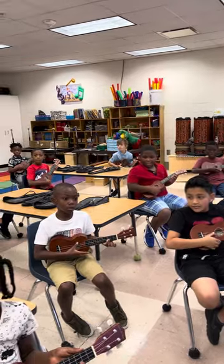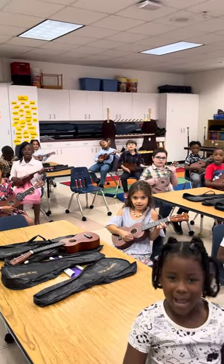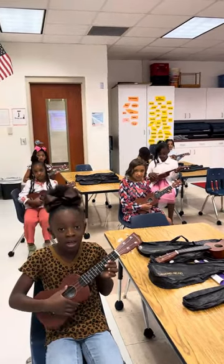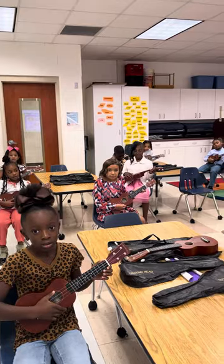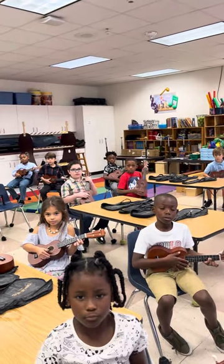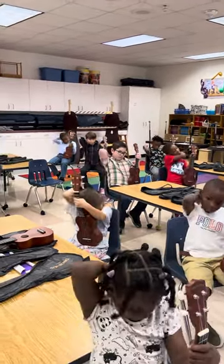Yeah! Good job, guys. Resting position. Give yourselves a pat on the back. Good job!